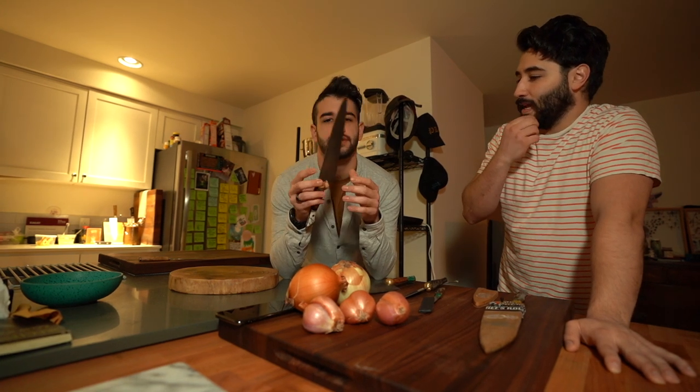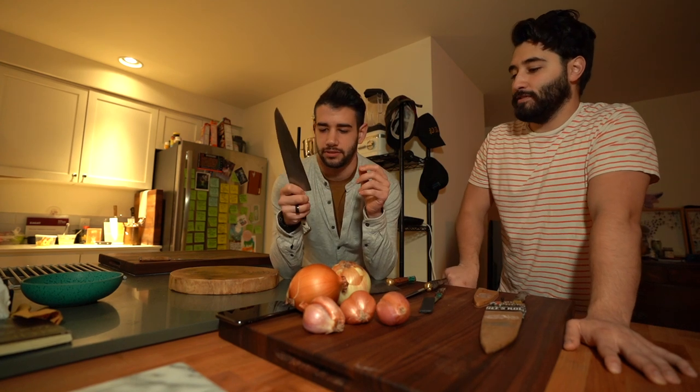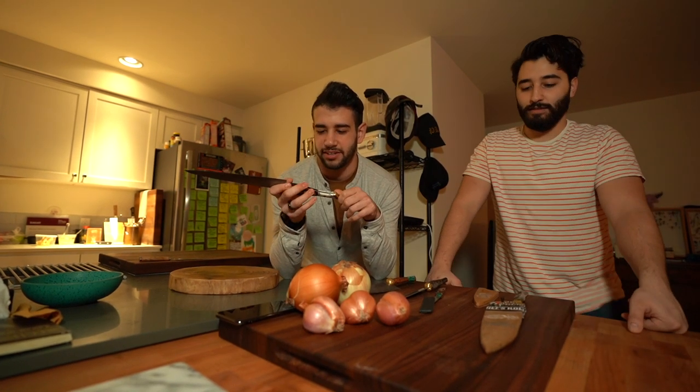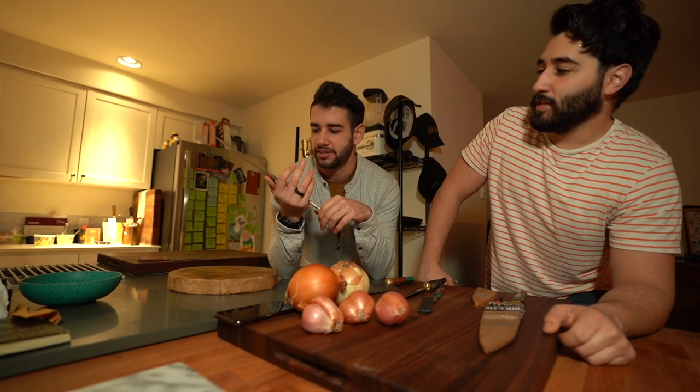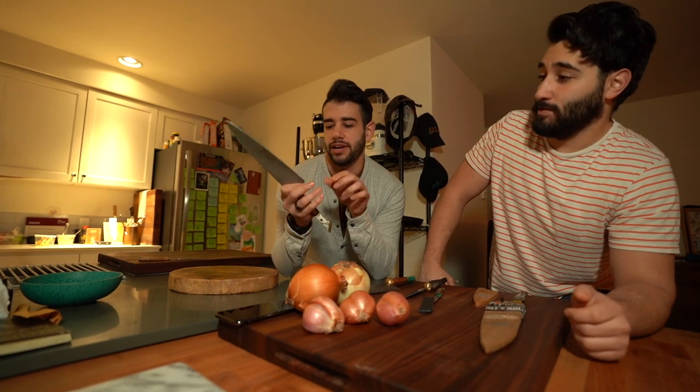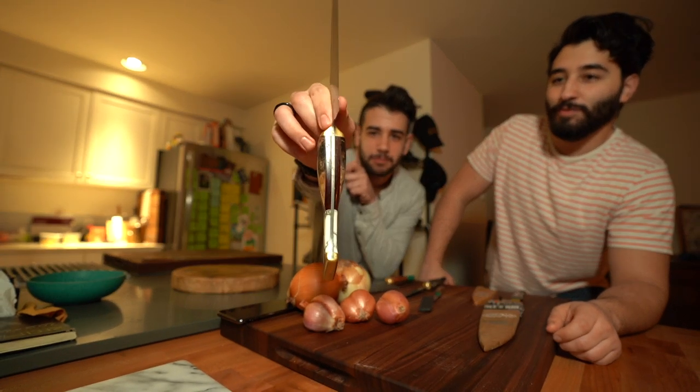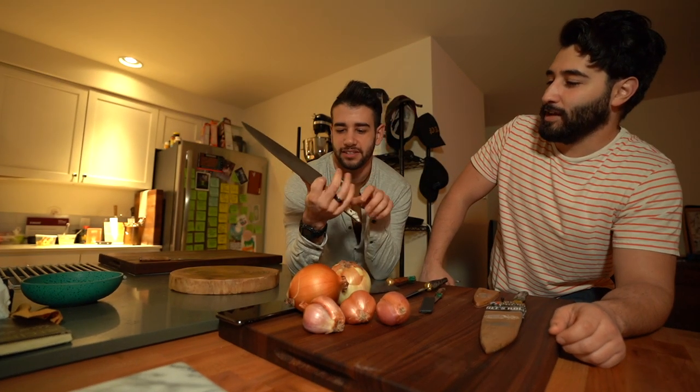His first actual knife there was a Miyabi, which is good, but Noah wanted to get him some good steel. Look how wide that blade is — pretty much all the chefs say it's too wide, but it's perfect.